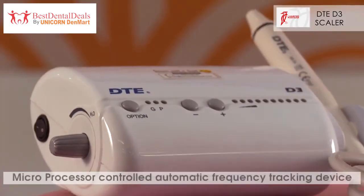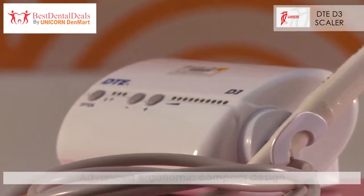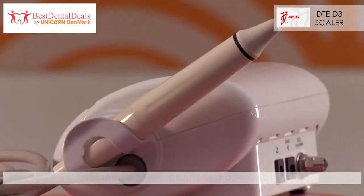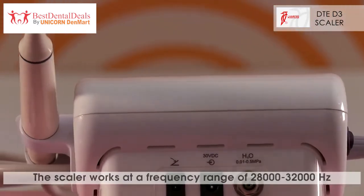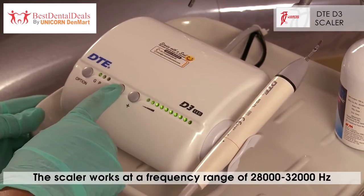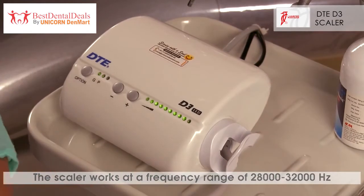The unit also has a microprocessor-controlled automatic frequency tracking device. It has an advanced ergonomic compact design with efficient digitally controlled operations. The scaler works at a frequency range of 28,000 to 32,000 Hz, assisting the user to work effortlessly.